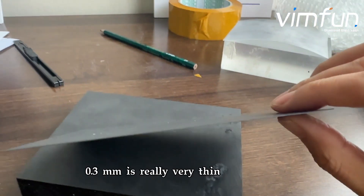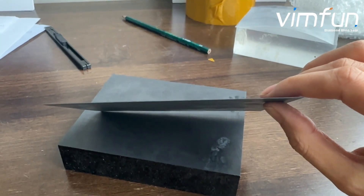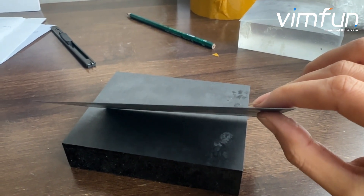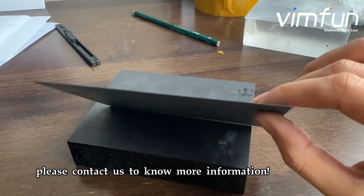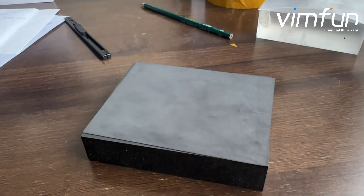0.3 mm is really very thin — no problem. Please contact us to know more information. Thank you.